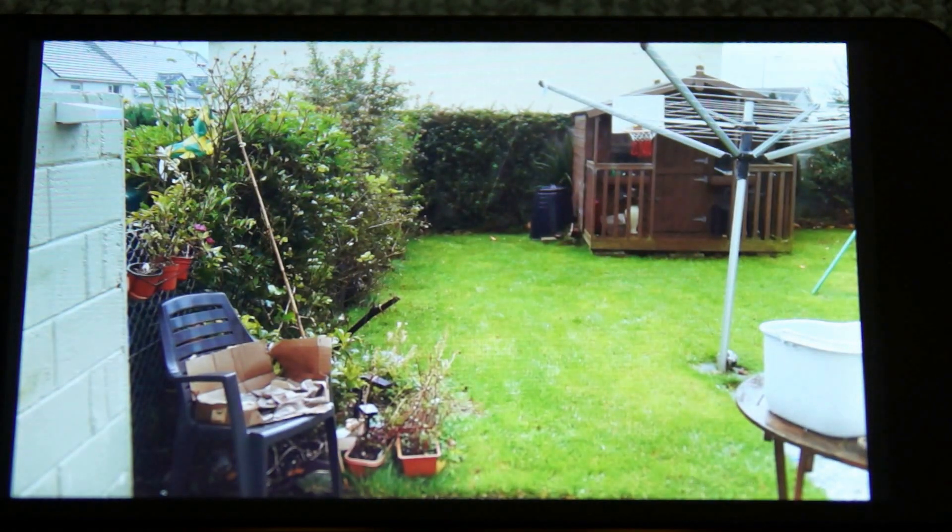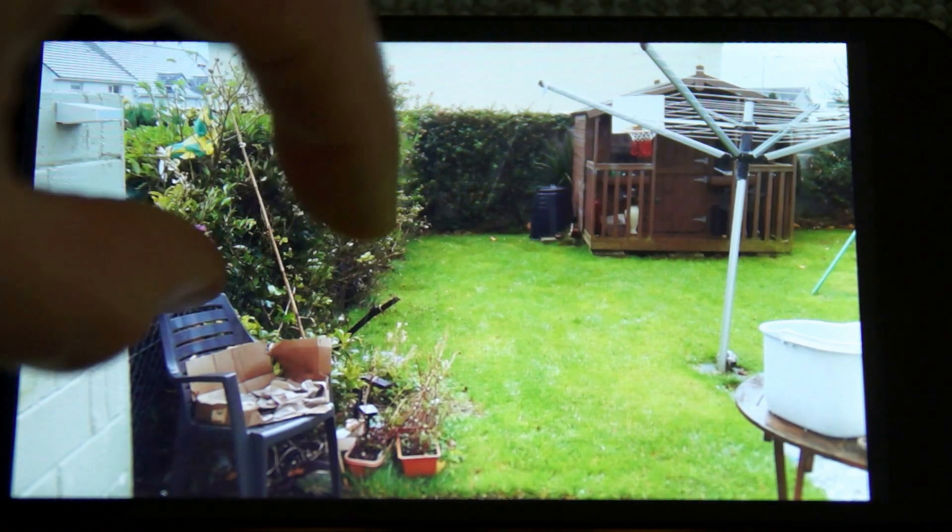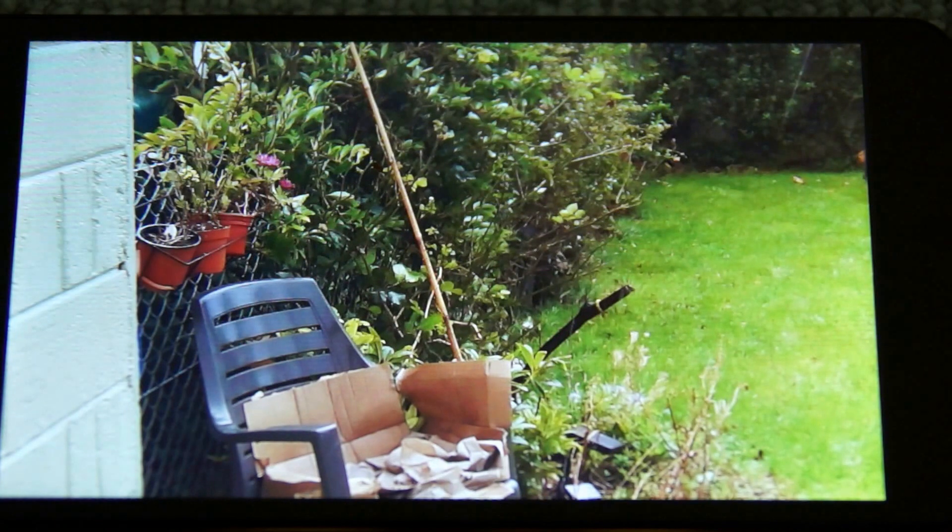Not really much to complain about for the price point. You wouldn't expect a massively impressive camera on a phone at this price — it goes for around £70. But it's not too bad outside and in reasonable light, and it's certainly usable for social media shots and things like that.